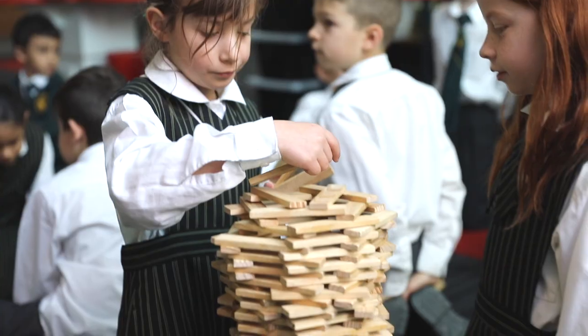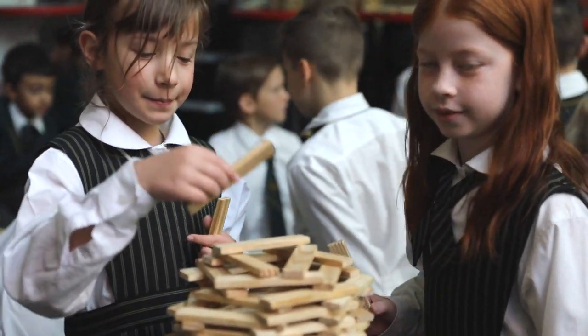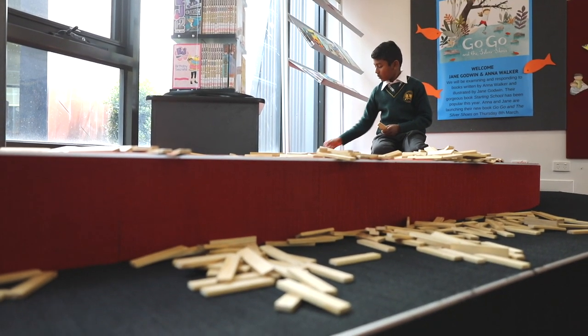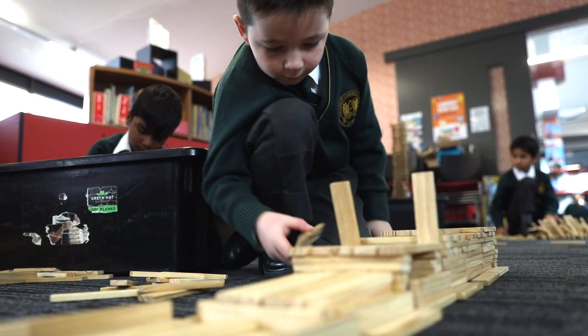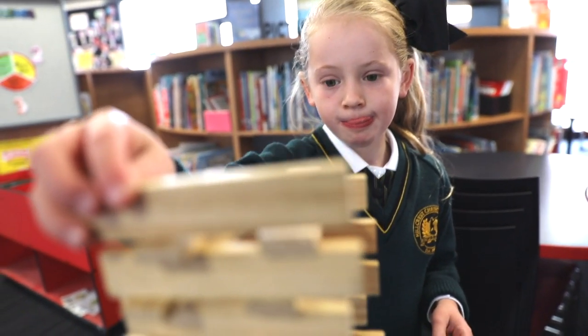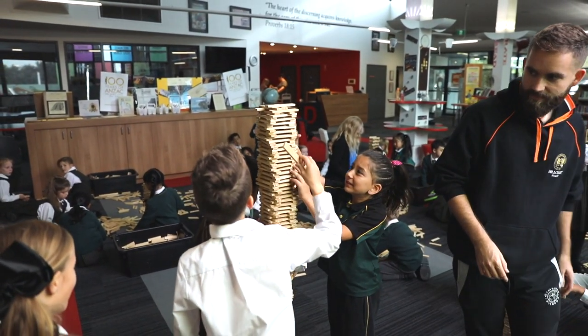Today we're running our green hat workshop program. We're doing it with grades two, four and six. The idea is we've got some really good open-ended learning experiences using these rectangular planks, and we're just encouraging students to think about how they can construct things, how they're going to use friction and gravity to help their towers or hinder their towers — or not even towers, they're doing all sorts of different creations.